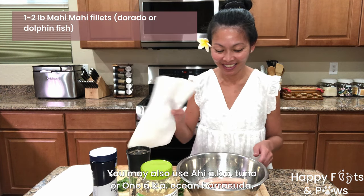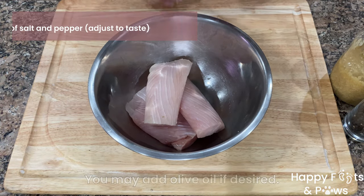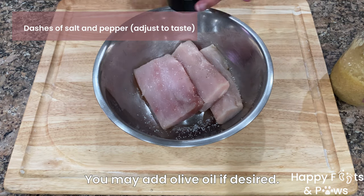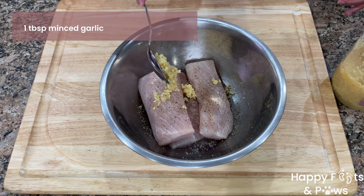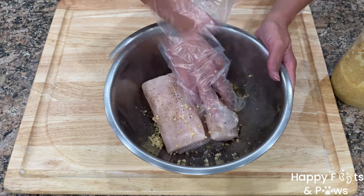Let's begin with patting down the Mahi Mahi fillets to dry. Season all sides with dashes of salt and pepper. Make sure all of them are well coated. Add a tablespoon of minced garlic, then massage each fillet to coat well.